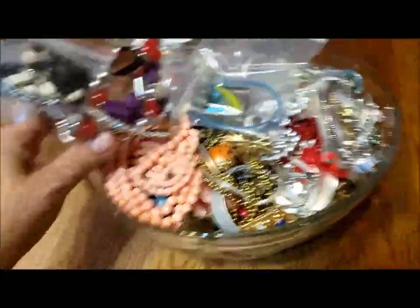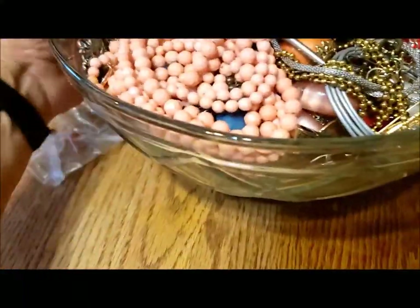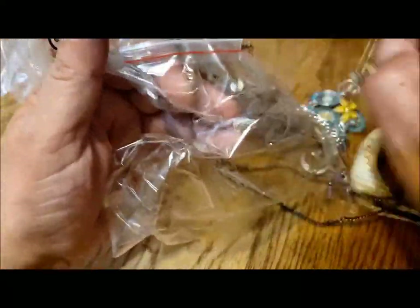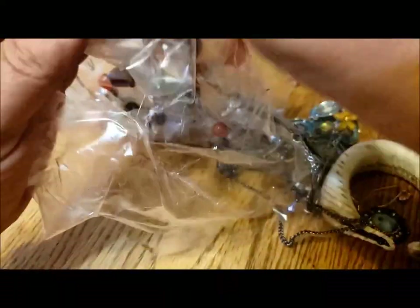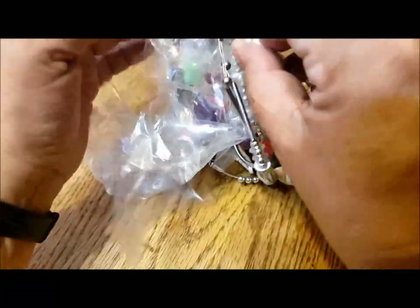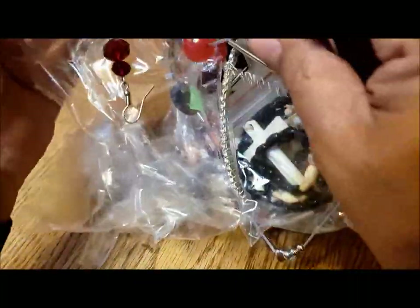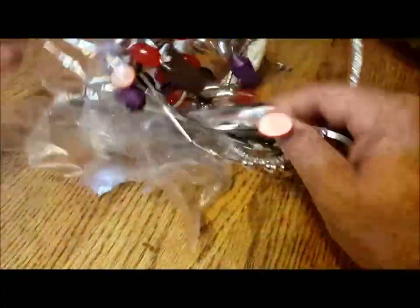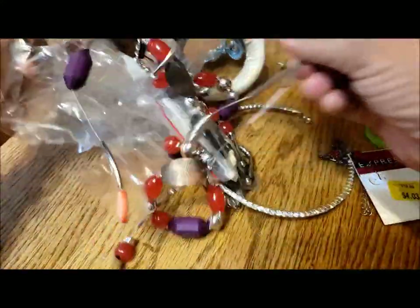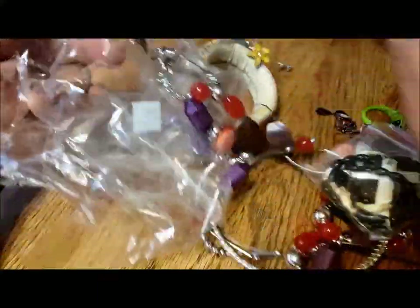So here I am taking off the cover and quite a few things are stuck right to the lid here. So let me carefully pull them off the tape. I apologize for all the noise. There's a pretty earring. Some earrings on a card. Lots of necklaces stuck to the tape.